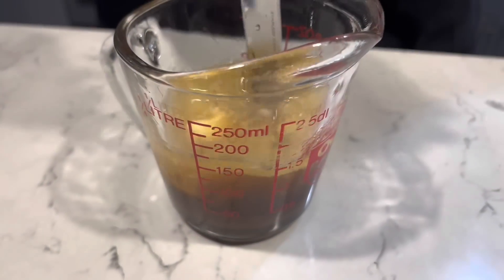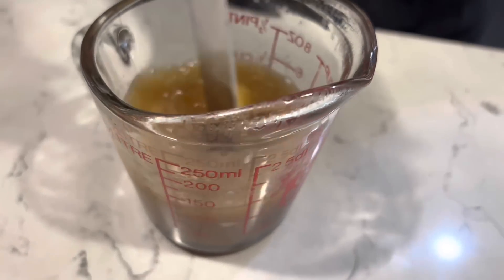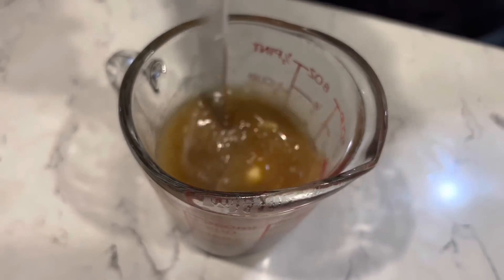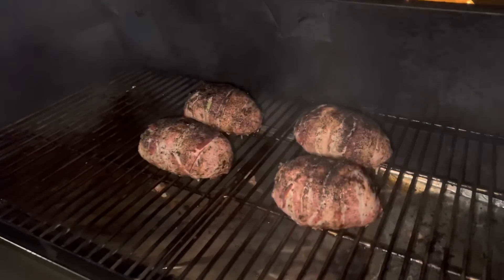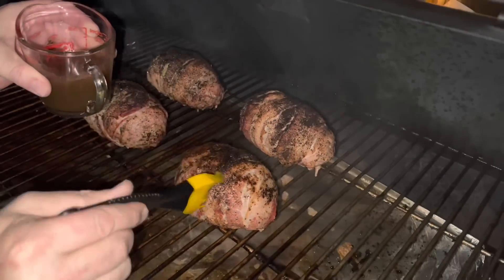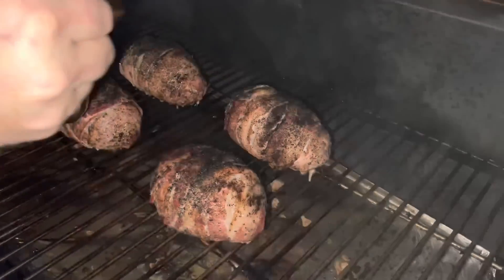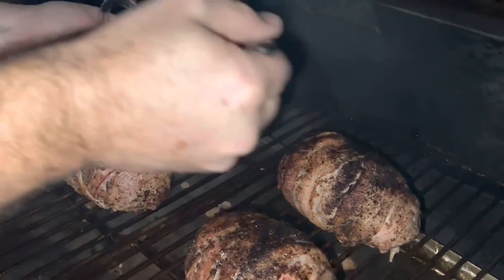Now it's time to make a basting sauce. I used half a stick of butter, a quarter cup of apple cider, and about half a cup of Maker's Mark bourbon. Once your bombs have been on the smoker for about an hour, go ahead and start spreading that basting sauce all over the top of these babies. This is going to help accelerate the cook time on your bacon.